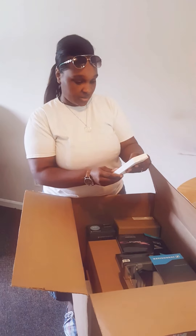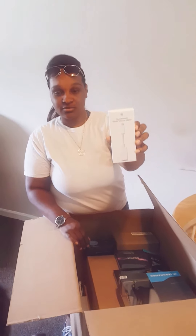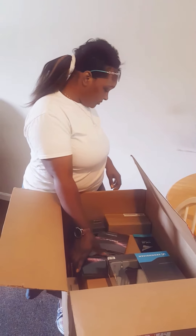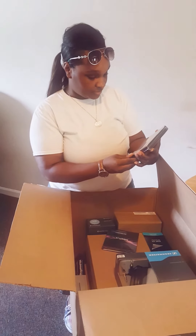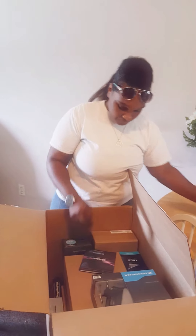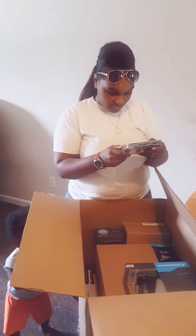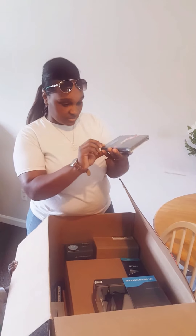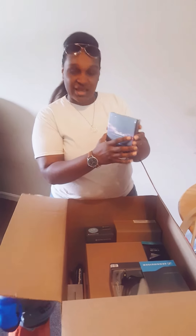We have a Thunderbolt to Gigabit Ethernet adapter. We have Pro Tools software. There's no DVD included, so it's probably just an activation card — likely a download or something.